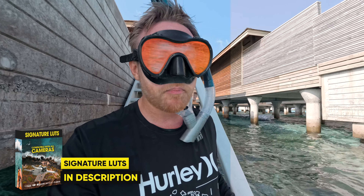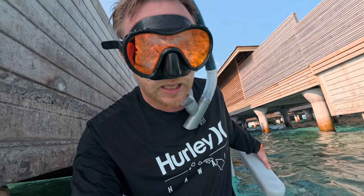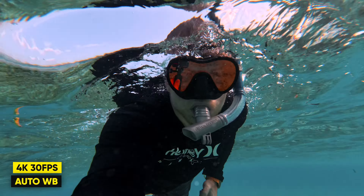When it comes to using the Ace Pro in the water, I'm actually pretty impressed with the quality. I also use auto white balance here because I think the Ace Pro does a really good job with its auto white balance. So let's go for a snorkel — let's see what we find. I'm going to use 4K 30fps.